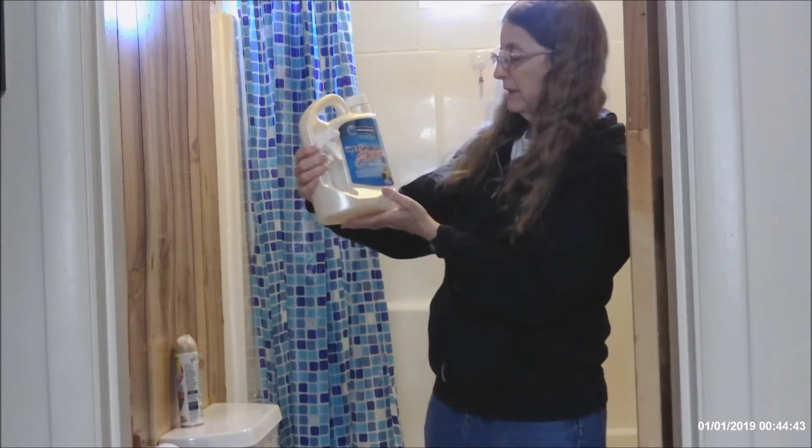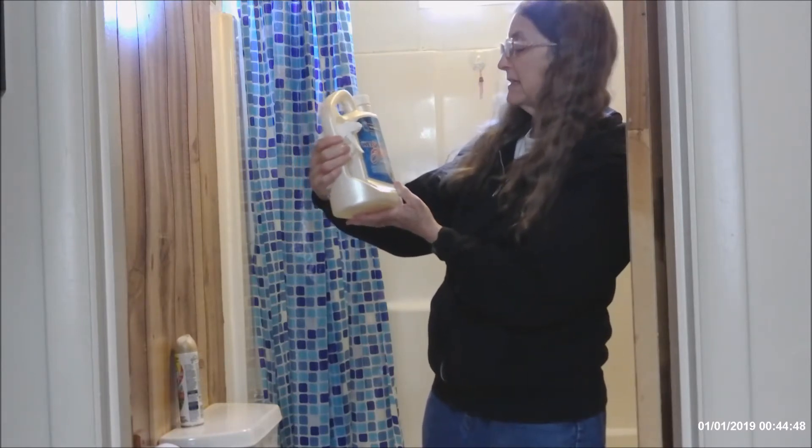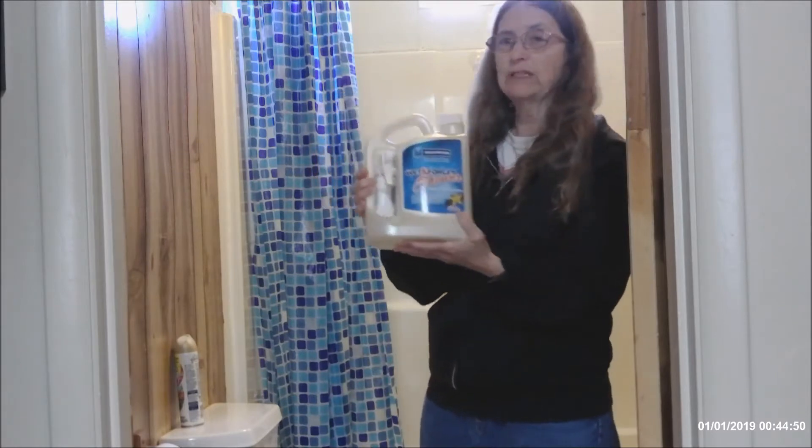It's called Wet and Forget Weekly Shower Spray. This is Soft Vanilla Essence. It says it's 12 weeks of cleaning power.